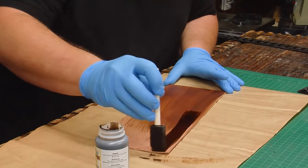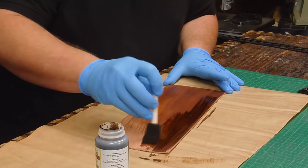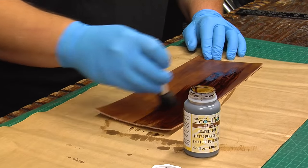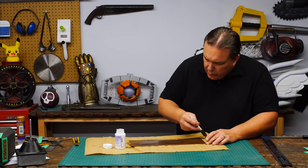I dye the leather with a water-based leather dye. The water-based is nice because it has no fumes and I can point a fan at it to help speed up the dry time. I plan to do two coats of dye and a top coat of sealer.